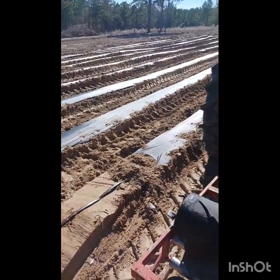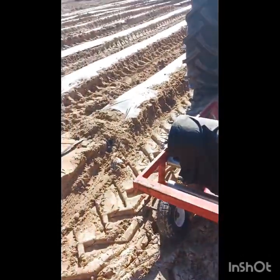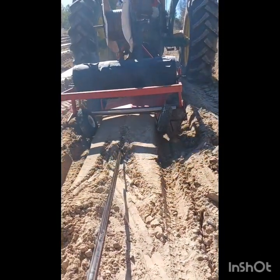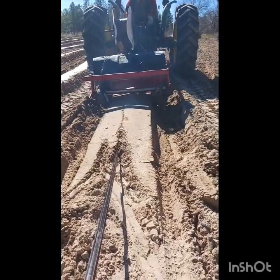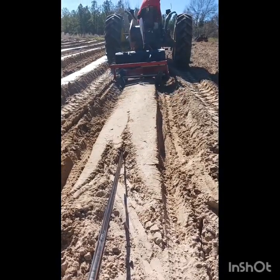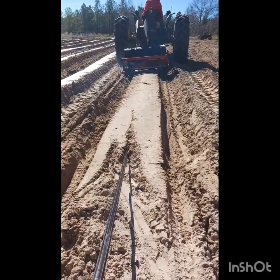We've got 10 rows with mulch, and then we're going to do a few rows without mulch. The mulched ones will be for the onions. The ones without mulch will be for things like radishes, turnips, and possibly carrots — that sort of thing that needs to be direct seeded. We have a little more trouble getting those up through plastic, as some of these smaller ones do not come through well.